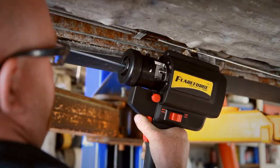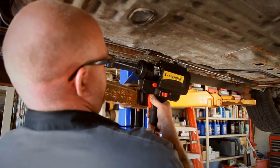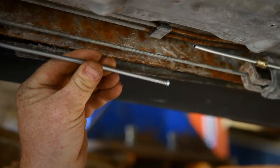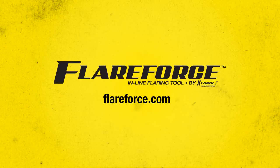FlareForce — a flaring tool that revolutionizes flaring for brake, fuel, and transmission lines. Perform flares in seconds right on the vehicle. Perform jobs quicker and take the hassle and uncertainty out of tube flaring. Be a part of the revolution.